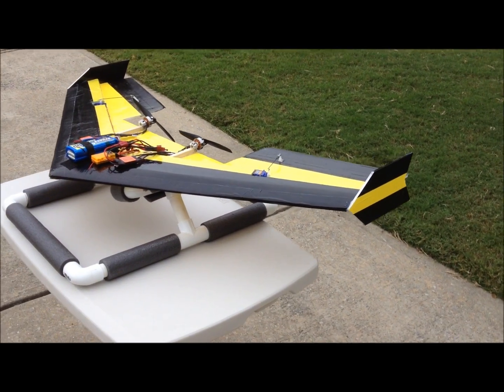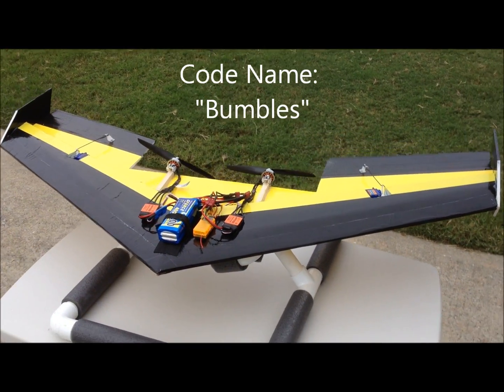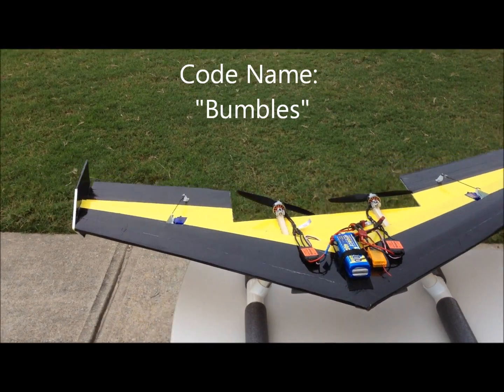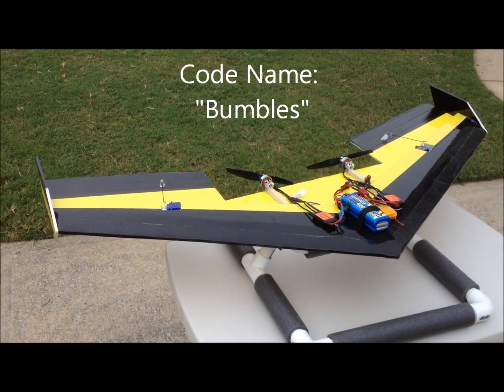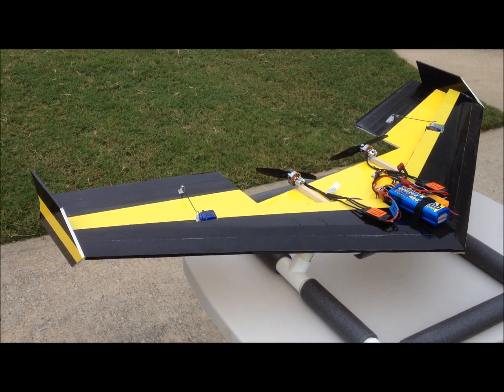Hey guys, here's a look at my 40 inch flying wing that I built. I got the plans from Shroud5 on YouTube. It's a KFM2 type of wing.